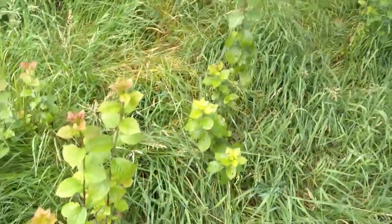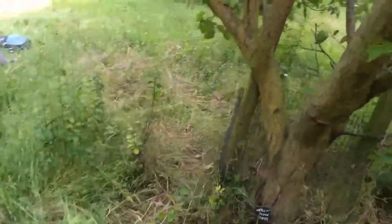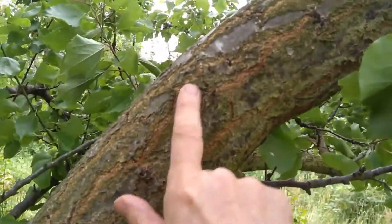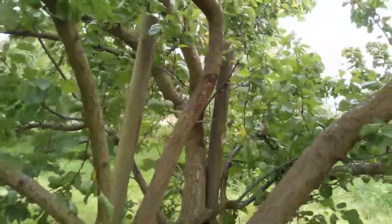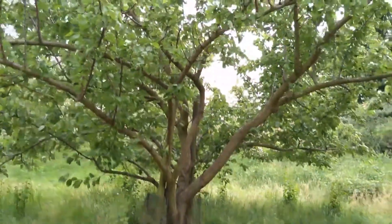It sends up lots of root suckers, and if we look at the bark — this is quite a mature tree — you can see the bark has these yellowy orange cracks on it. So, what is this fruit tree?